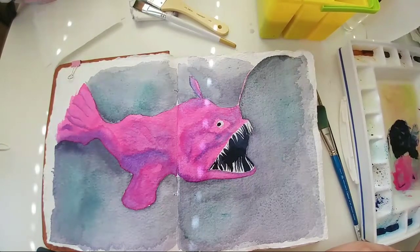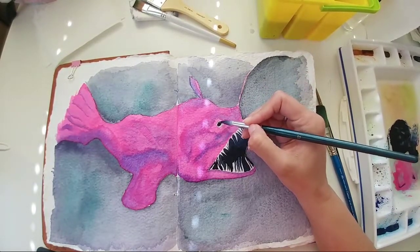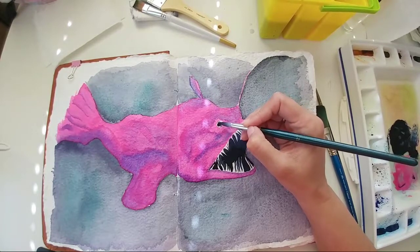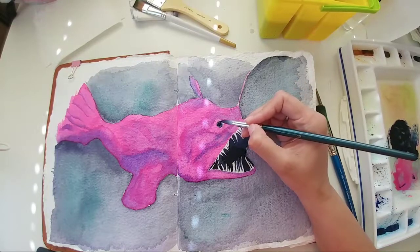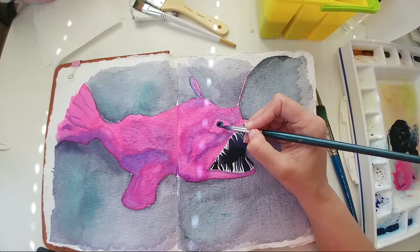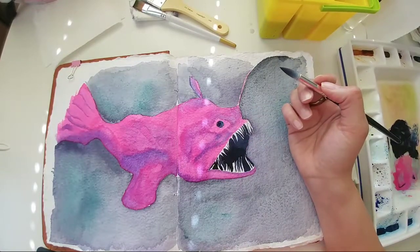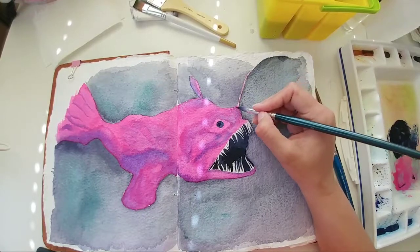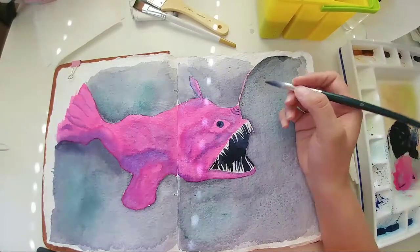I'm going to try the cobalt blue around the eye here — let's see what that will do. Absolutely nothing. I'll go in and fix this up a little bit and add some more details with the line work.